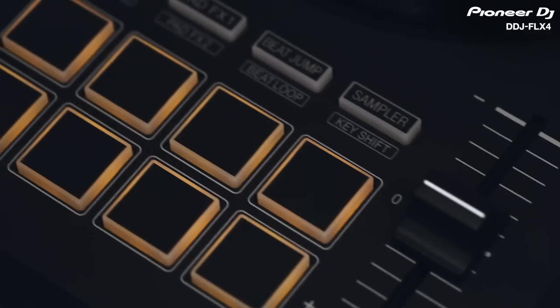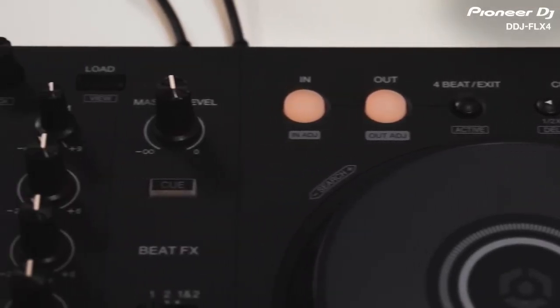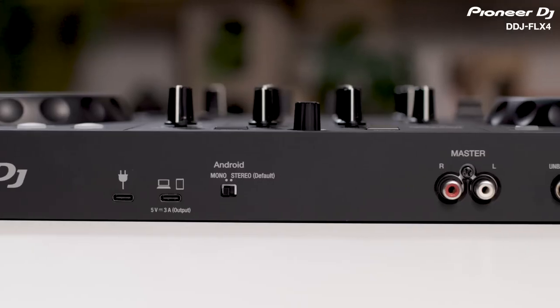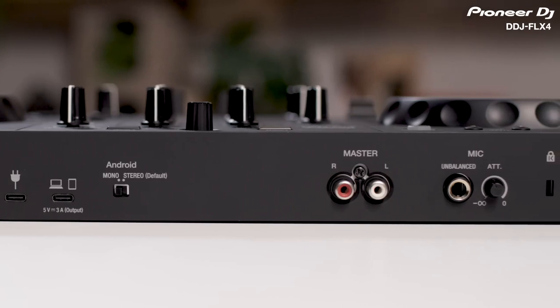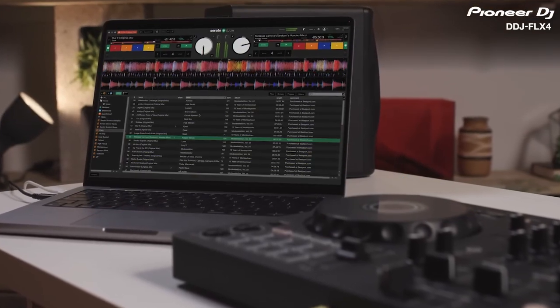If you're new to DJing, the DDJ Flex 4 is the perfect choice for you. It has loads of built-in features that will help you to start DJing quickly and easily. Then, as you get better, the controller will support you as you start experimenting with more advanced techniques. It's also great for anyone looking to take a step up from a DDJ 200 or 400, thanks to the extra connectivity options and compatibility with Rekordbox, Serato DJ Lite and Pro.